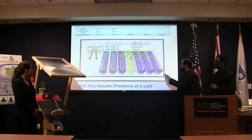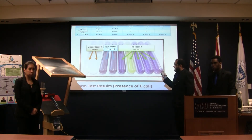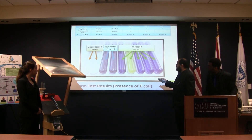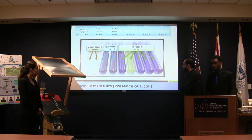We did an E. coli test. We put different water samples into little test tubes and left them in an incubator for 24 hours. The original color was purple, which means negative. The unprocessed water turned white — positive — meaning it's not safe to drink. Our control, tap water, stayed purple. One of our processed water samples turned yellow; however, we still had four more that did not. We think it was cross-contamination in the lab, so we believe the water is pretty safe to drink.